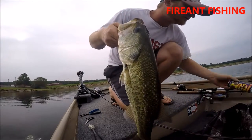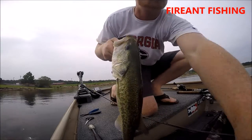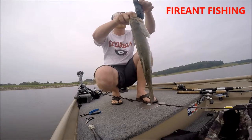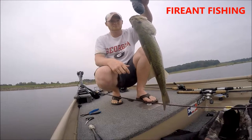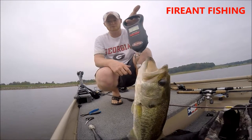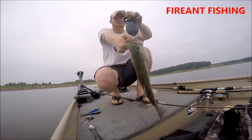If I can find my scale... 2.0 — two pounds.